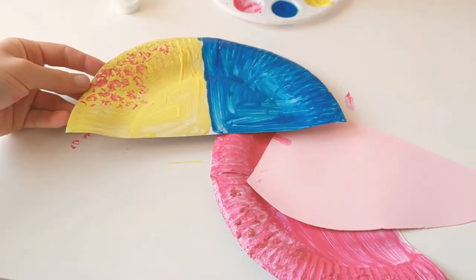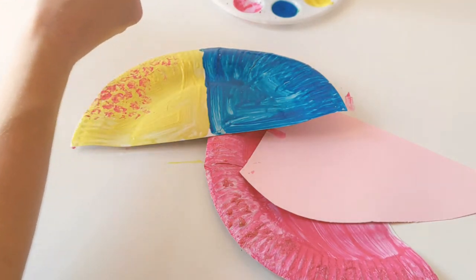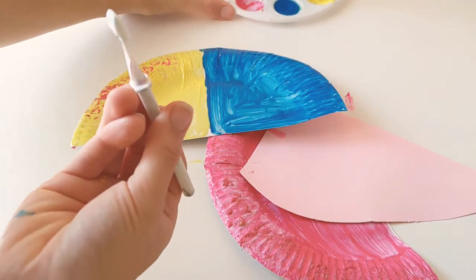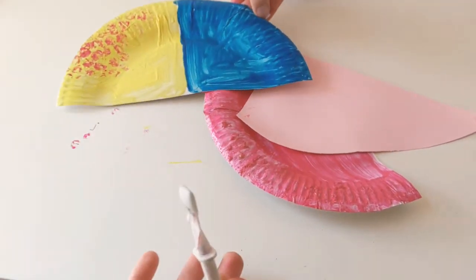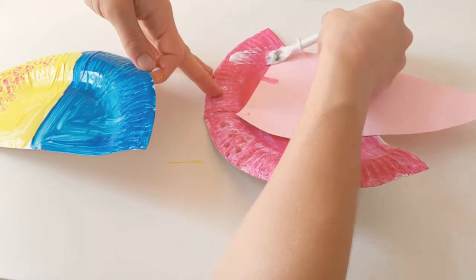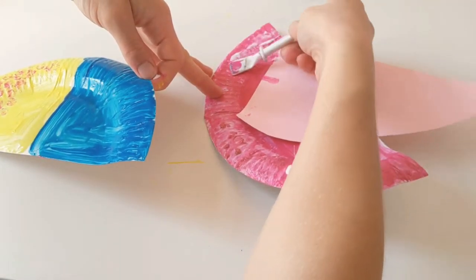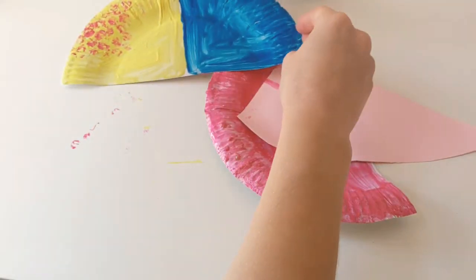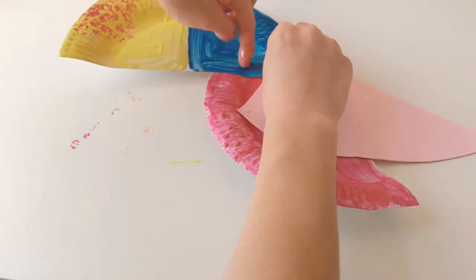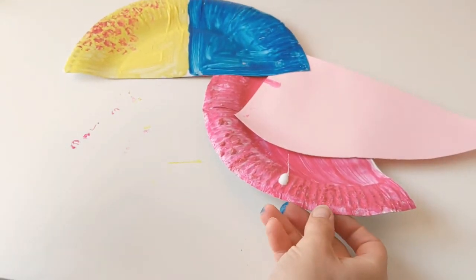And then this piece is ready to be stuck on. We're going to glue this one on just up here — this is where my toucan starts getting too big to fit in my screen. So I'm just going to stick his face on just up here. And here's our toucan kind of shape all together.